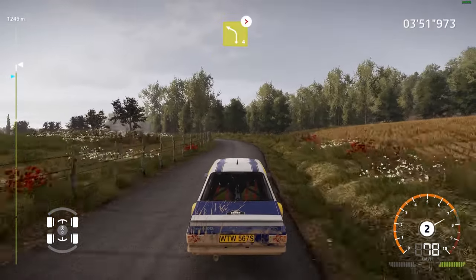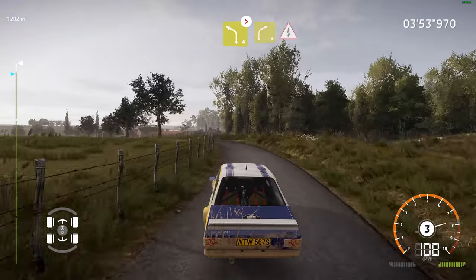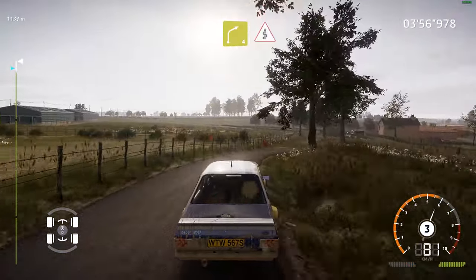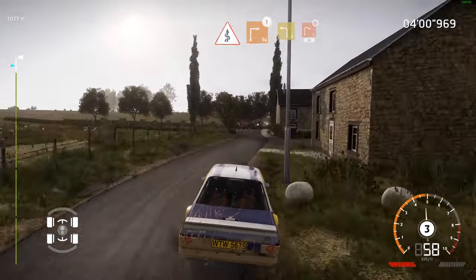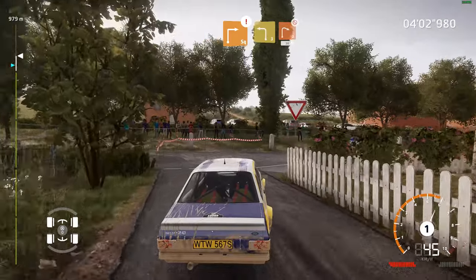Left 4, medium, tightens, and right 4, into cakes, cut. Caution, hard brake, square right. And left 3, into right 2, don't cut, 30.